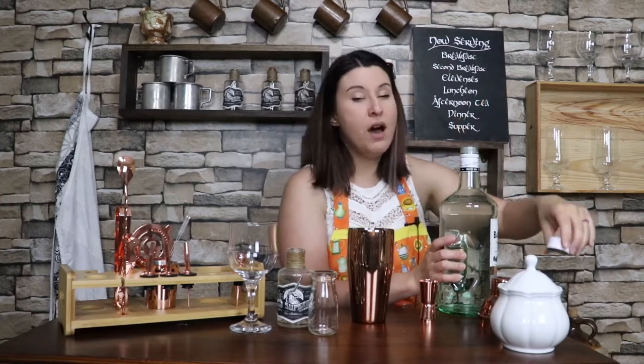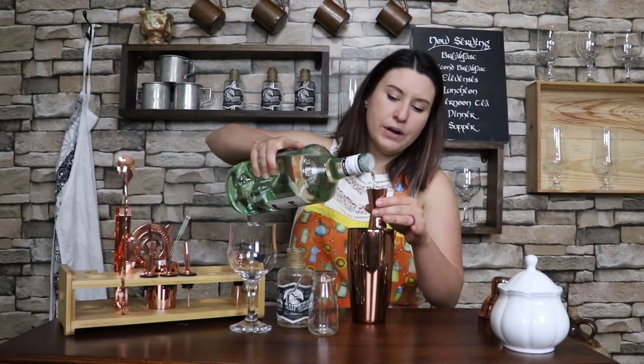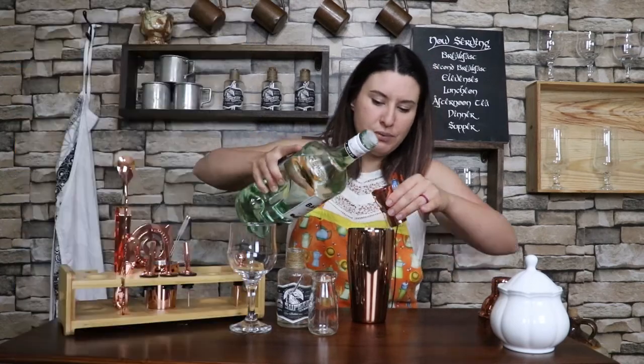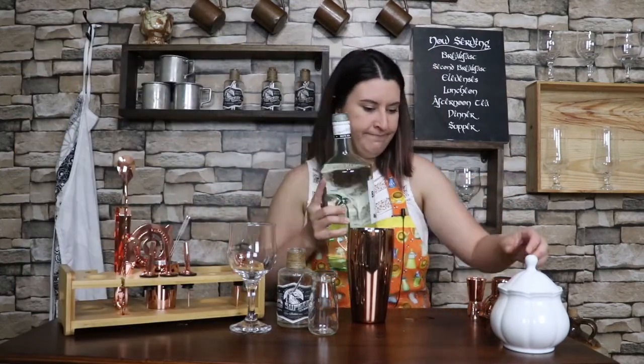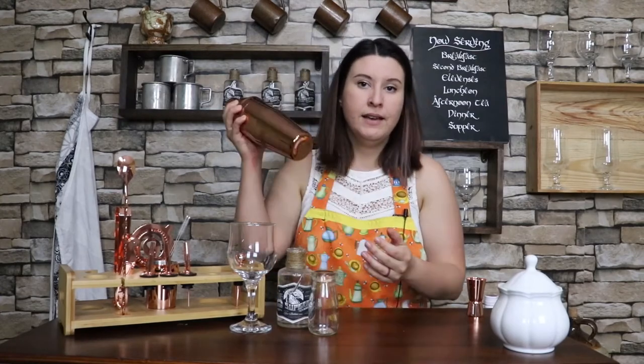And now here's where the magic comes in — white rum. I am a rum fan; I very much enjoy rum of all varieties. We're using white so as not to overpower the color of the strawberries. We're going to do four good ounces of white rum — I'm just using Bacardi, and a little extra dash. Finally we're going to add a little ice — don't need too much. Put the top on, make sure it's on there real good; it's going to seal up more as you shake. Hold the lid and give it a good shake.